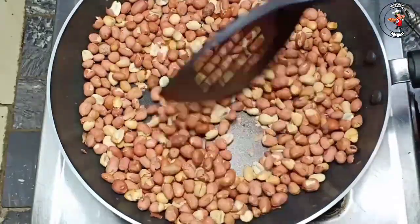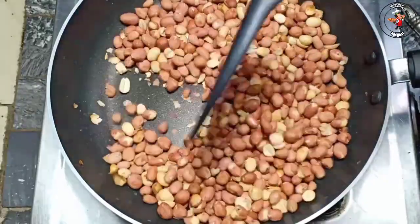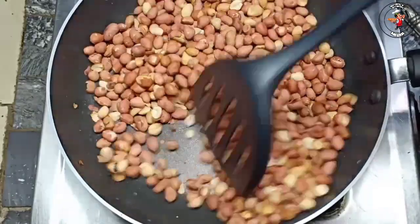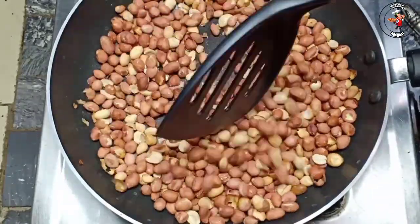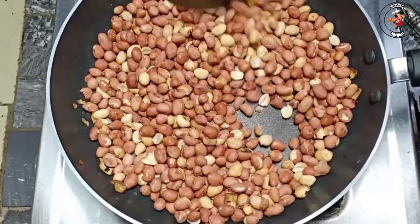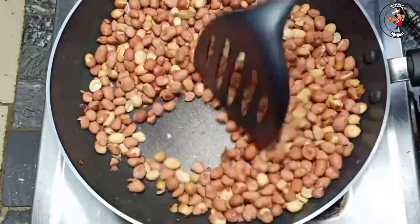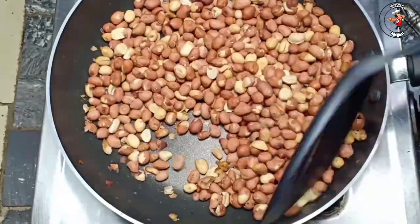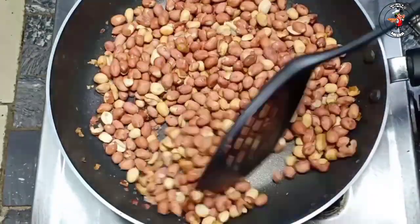This is the same item as you can see. This is the color we have to make.